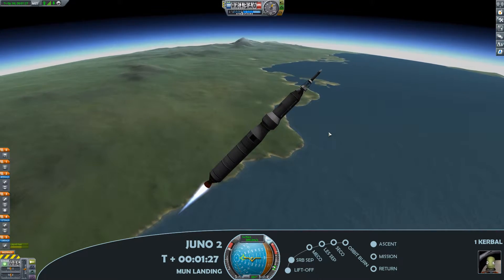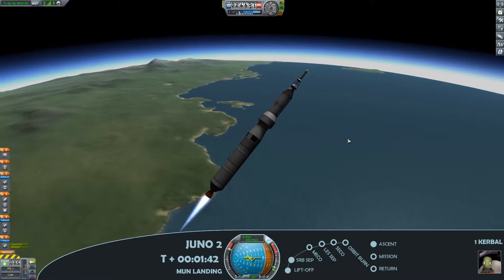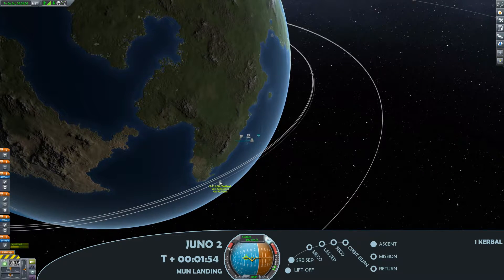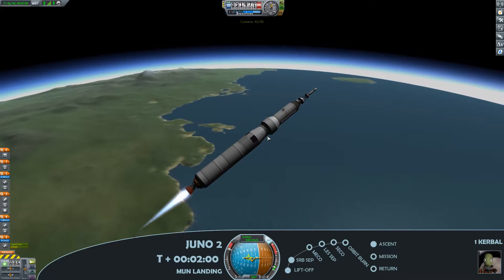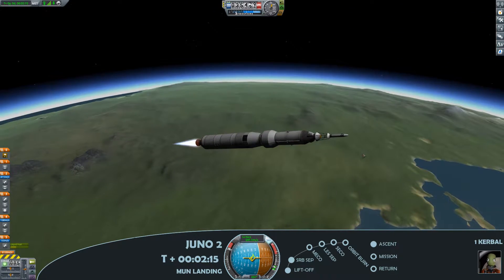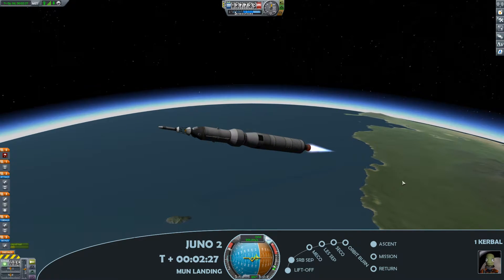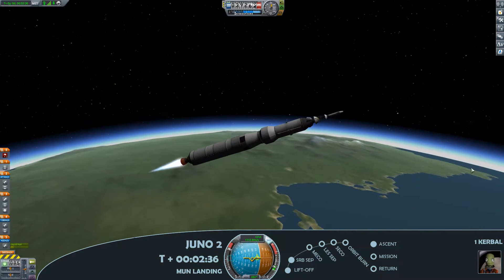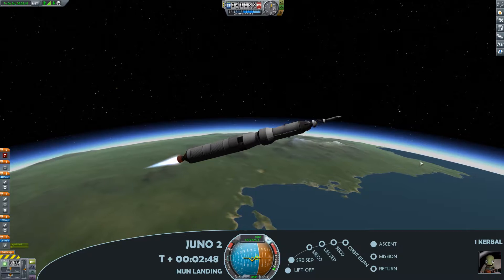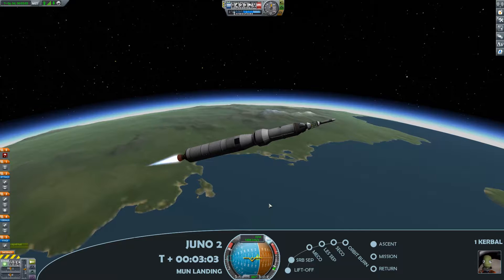As the avid commentators on previous videos have pointed out, this is not the most efficient launch profile — we've gone quite high before starting to make the gravity turn. The reason for that is just because of the length of the stack compared to its structure, and just the way those solid rocket boosters operate. It's for the sake of safety. As I upgrade the rocket we'll move to a more efficient ascent profile, but at this point safety is the name of the game.